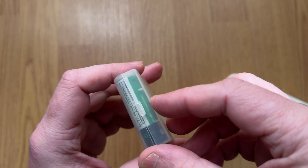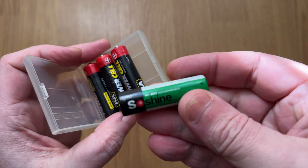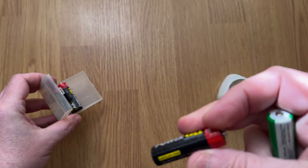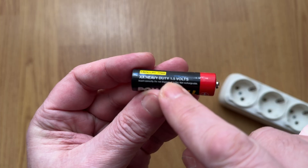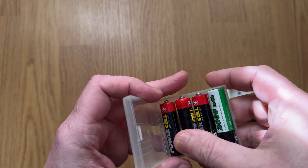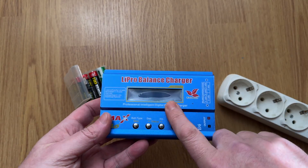Remember back when we still used batteries like these — a Saucen AA 1.2 volts and 2,500 milliamps, or a typical heavy-duty 1.5 volt battery. To charge them, you had to get a separate charger. At first, I used the IMAX B6, which could charge different types of batteries.